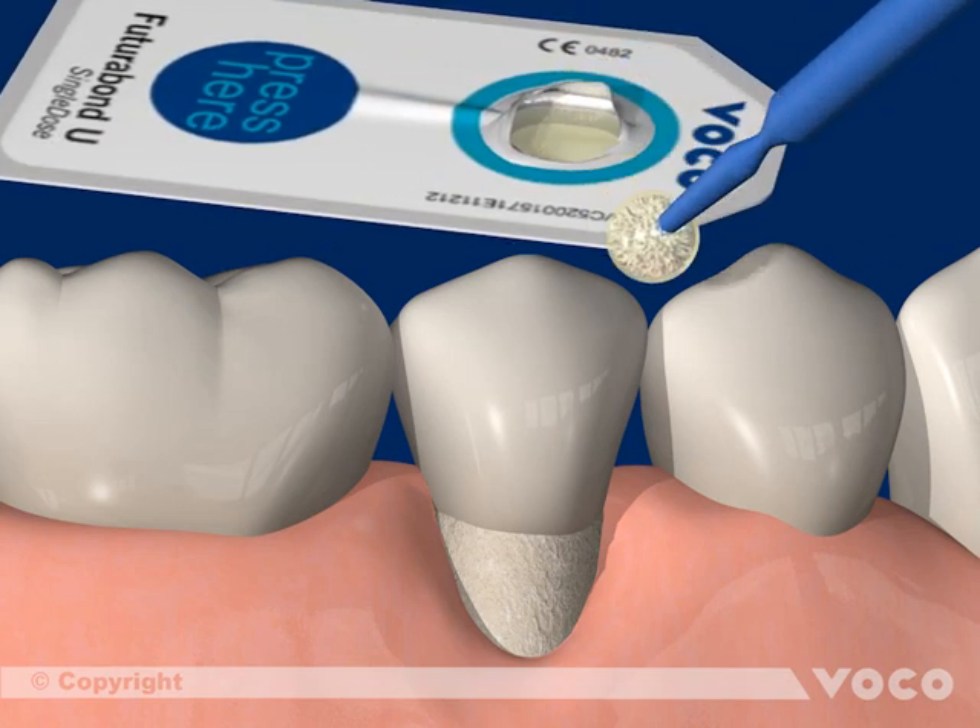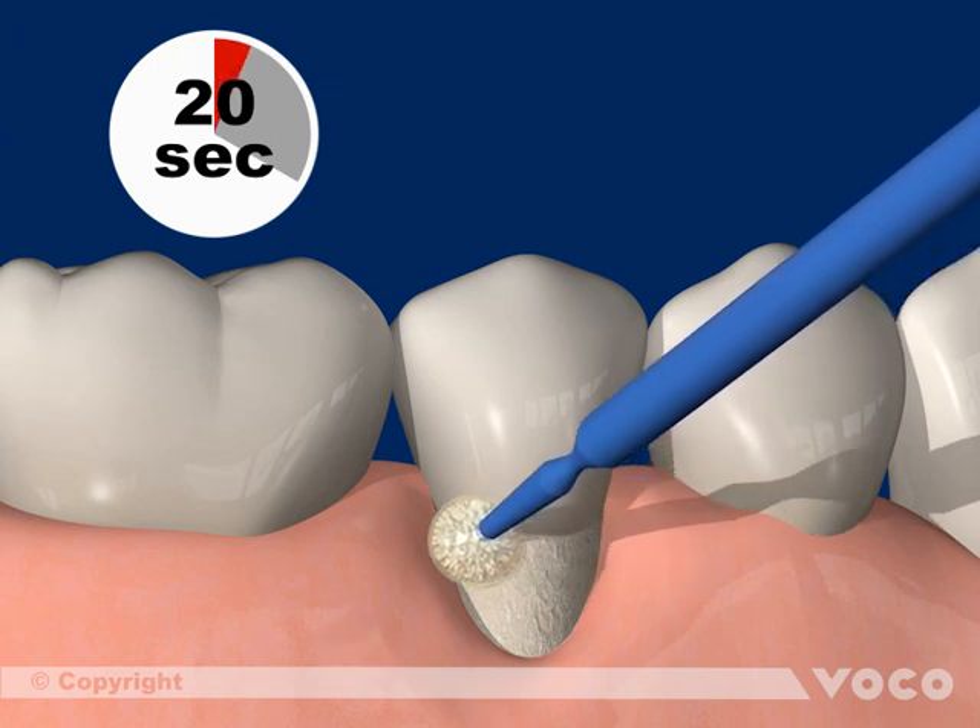The exposed tooth neck is completely covered with Futura Bond U, which is then rubbed in for 20 seconds.